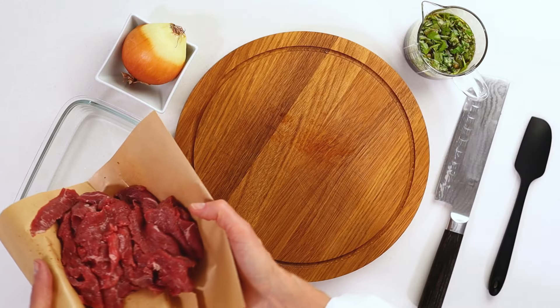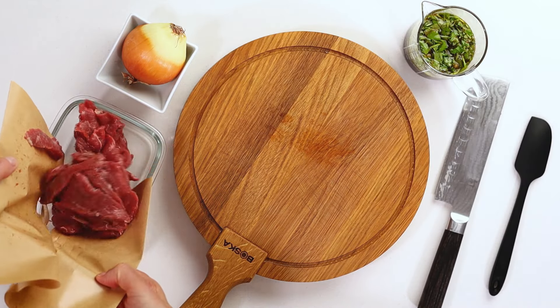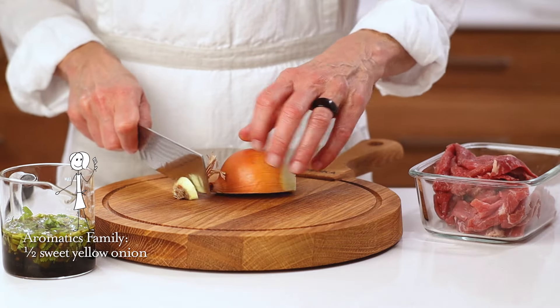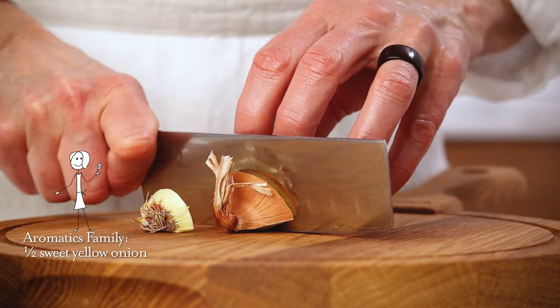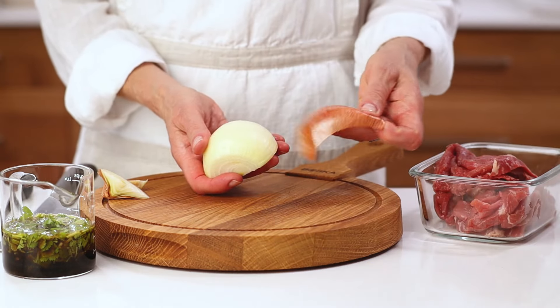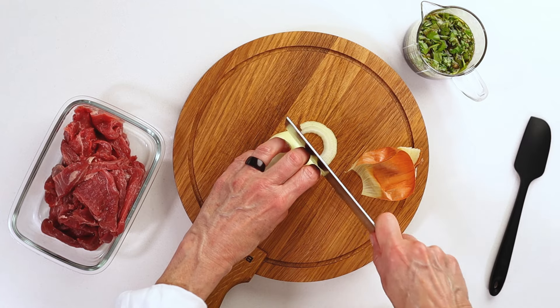Before we add our marinade to the meat, let's cut a few onions. They help enhance flavor and they contain enzymes to help break down protein so it's more tender. A rough chop is all that's needed as they're strained out before serving.